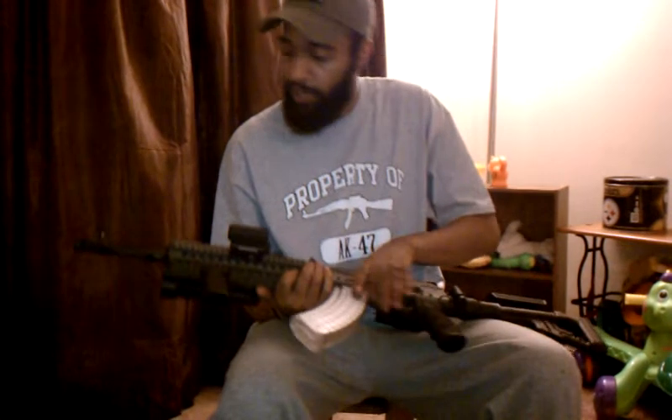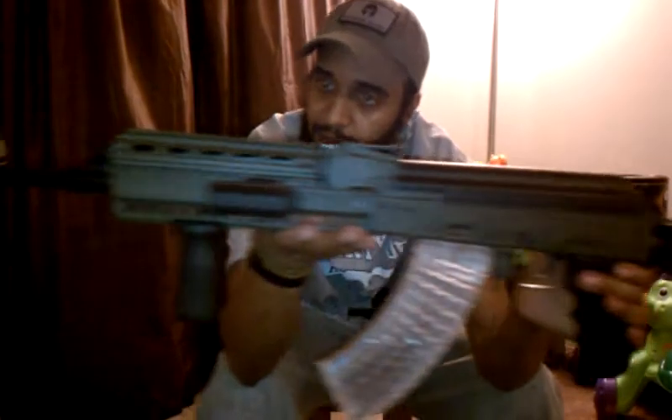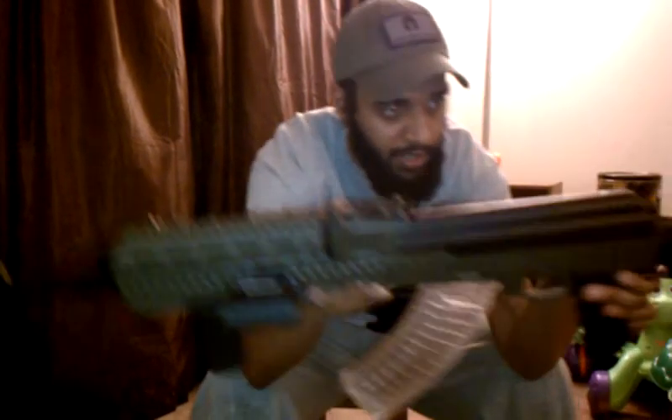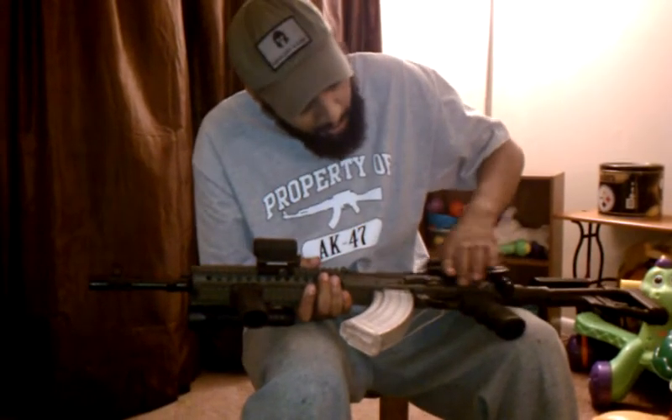I recently dura-coated it, if you notice, in a two-coat OD green and matte black, with the gas tube and barrel black, and the receiver in OD green except for the dust cover there.